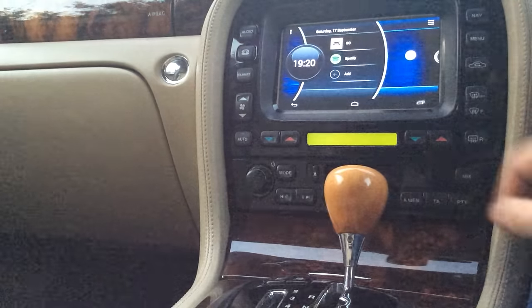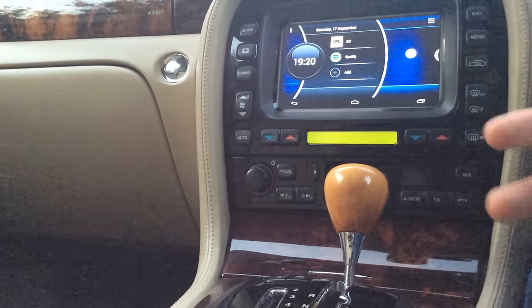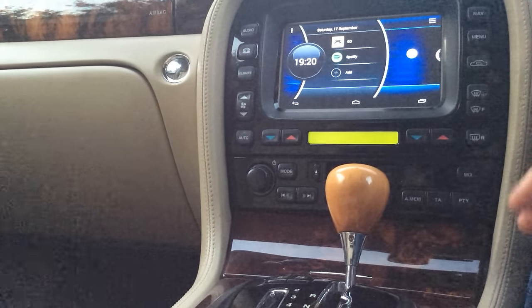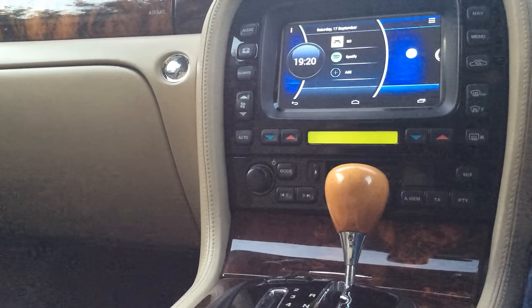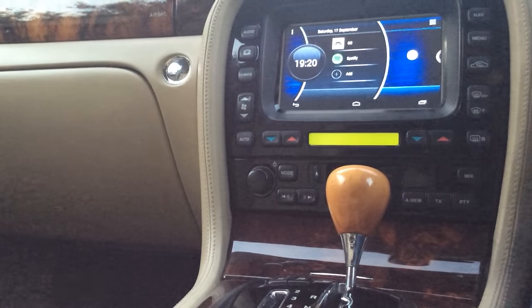That's pretty much it. It's the same head unit on the XJ, X350, X358, the X-Type and the S-Type. It's quite a simple mod. Have a look on jaguarforums.com where I've got a how-to on how you can do it.